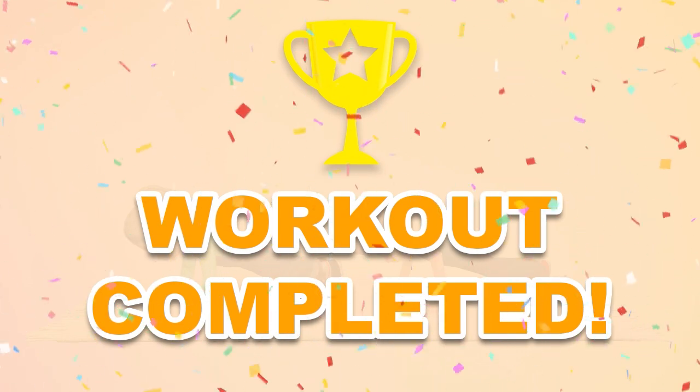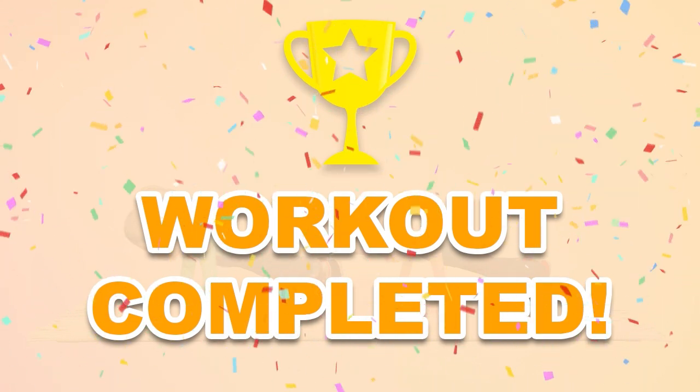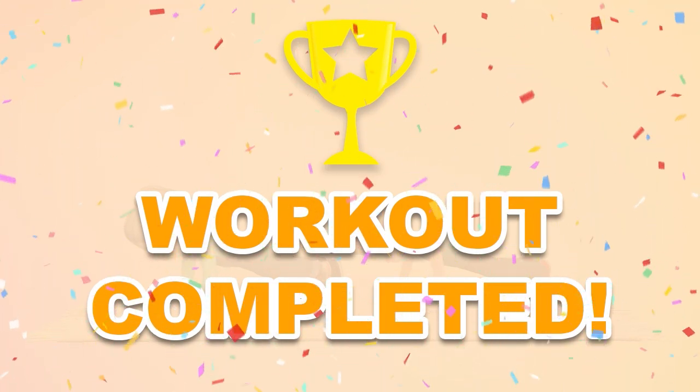You have successfully completed all the exercises. Good job! Please share this video workout with people you think should do this workout too.